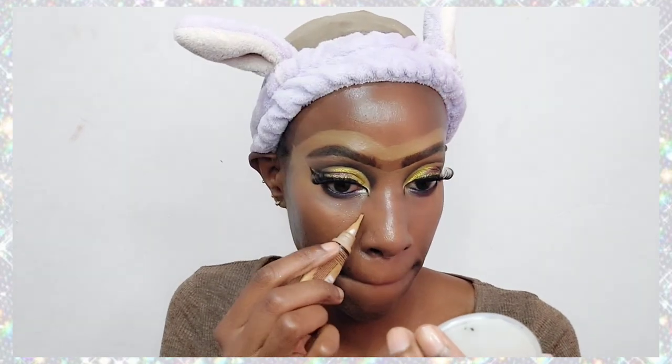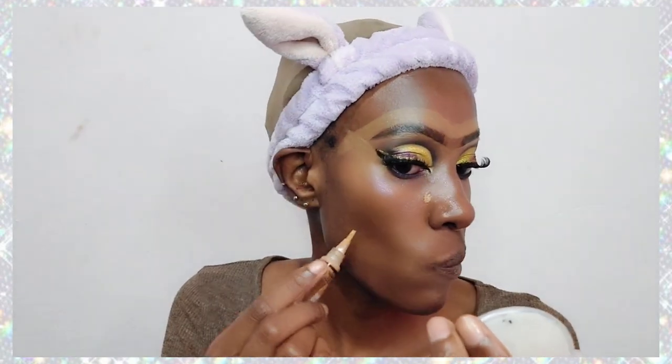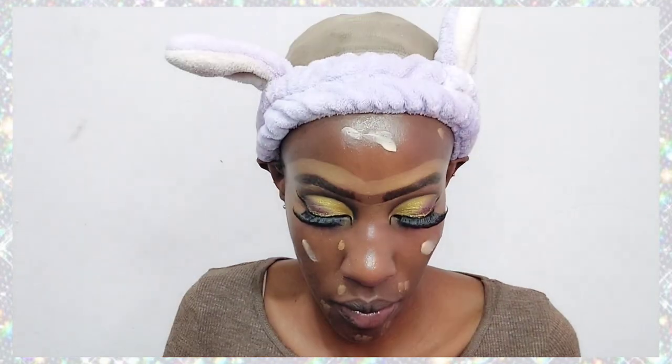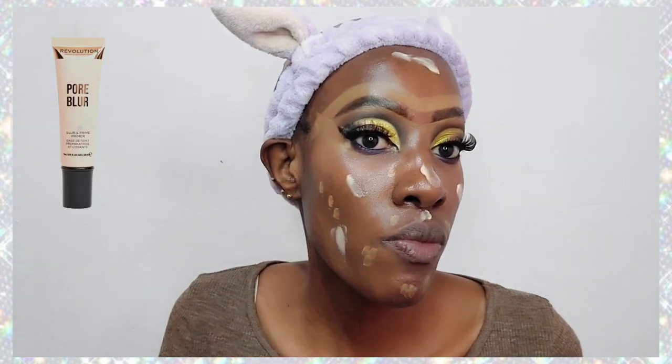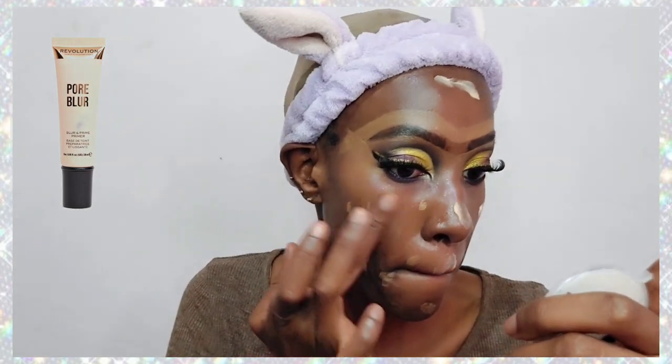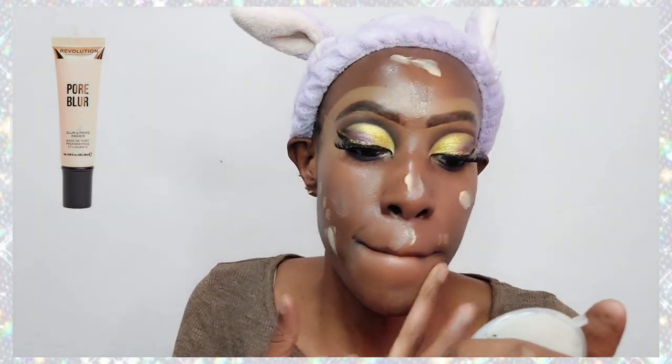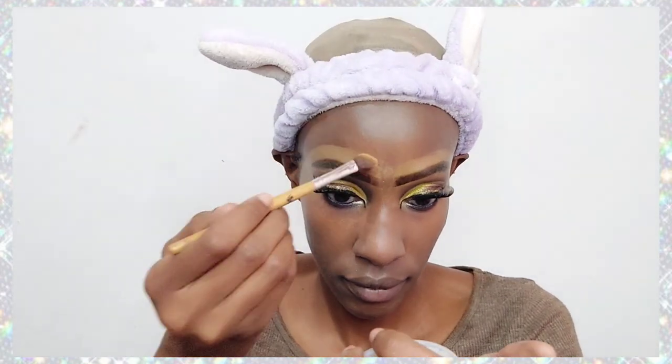I'm cleaning the outer areas with some concealer and proceeding to do my face. First I'm going in with the Illegal Pro Conceal concealer to cover any dark spots or pimple marks. Then I'm applying my primer, which is the Makeup Revolution Pore Blur and Prime Primer — I love that primer, it's very powdery, smoothening, and has a very nice feeling.